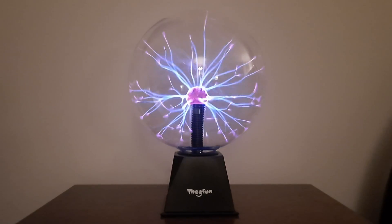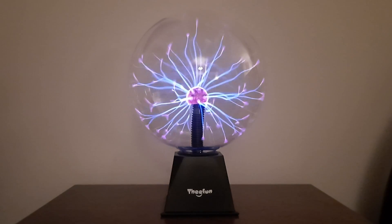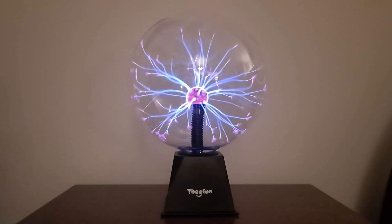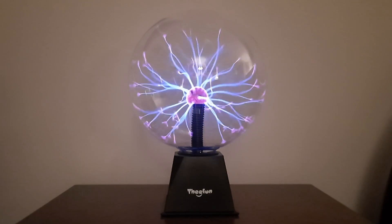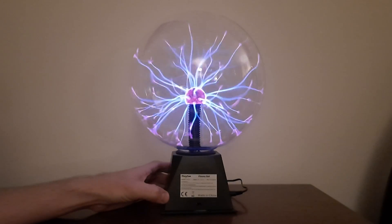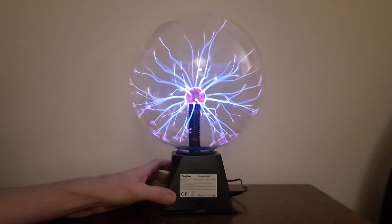I looked on YouTube and I've seen a few videos where people were tearing theirs apart and doing modifications to the circuit boards inside. I found one video where a guy actually plugged his laptop charger into it. These things are rated for 12 volts and 1 amp, and that laptop charger he used was over 2 amps and 19 volts.